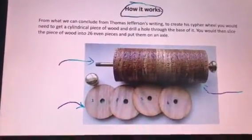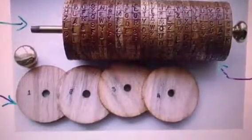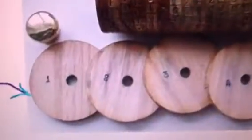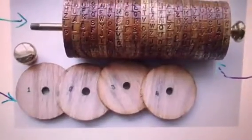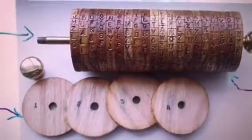First, what he starts with is a big piece of wood, and then he'd slice it into 26 slices. He would number each slice so that you can order them in whichever way he wants, and he would arrange the letters on the slices randomly.